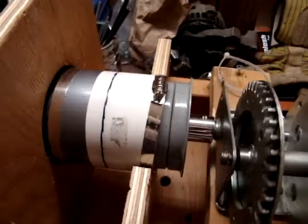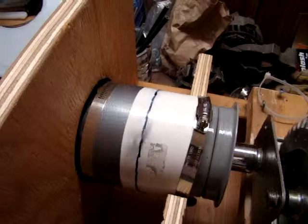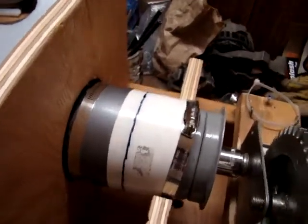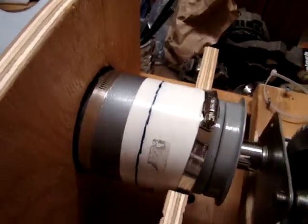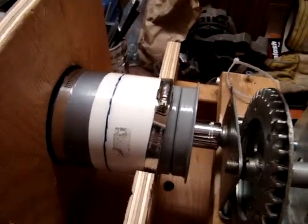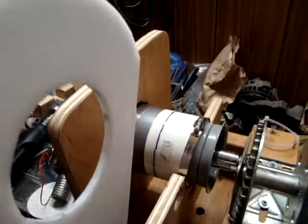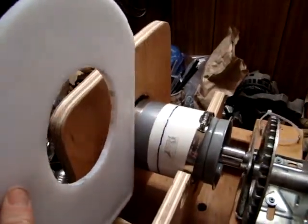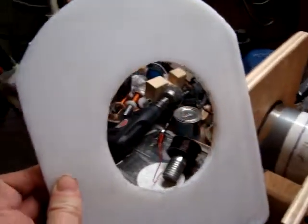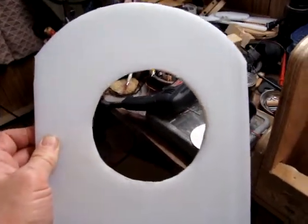Which isn't bad. You can see the metal whipping around there — the magnets are very strong, they hold it, and it's whipping around at a good speed. This board will be set in the middle area here, near the back, and will be used to support nine coils in a radial arrangement.